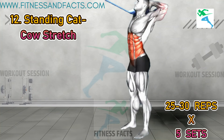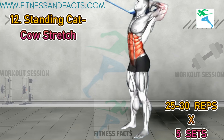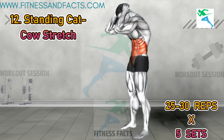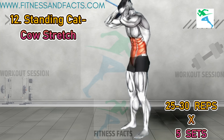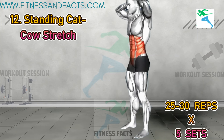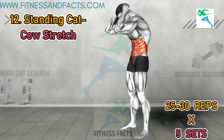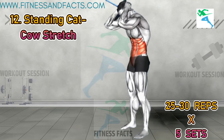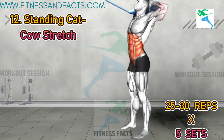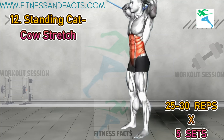Standing cat-cow stretch. Stand with your feet hip width apart and bring your arms behind your head, bending your elbows. Arch your upper back and tilt your pelvis backward, tucking your chin into your chest and bringing your elbows forward. Hold for a moment, then reverse the movement by opening your chest, looking up and pushing your elbows back while tilting your pelvis forward. Hold for a moment and repeat. This exercise stretches your chest, lower back and shoulders, helping to release tension and improve posture.